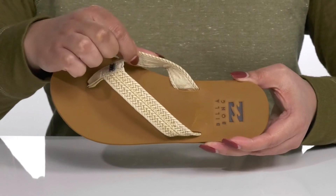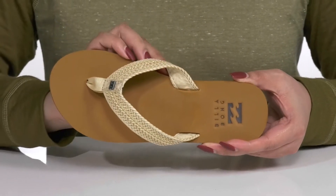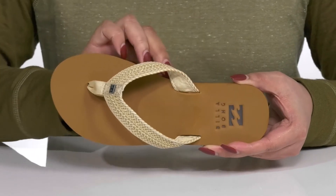Inside, there is a textile and synthetic lining with a generously cushioned footbed to keep you comfortable all day, and the logo is embossed at the heel.